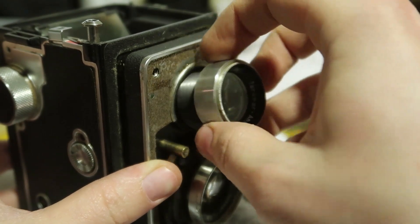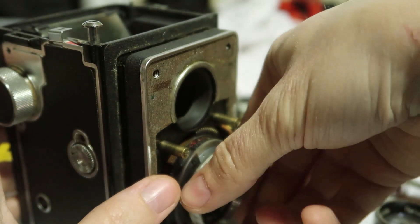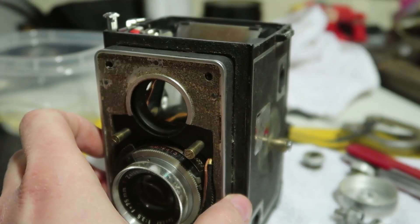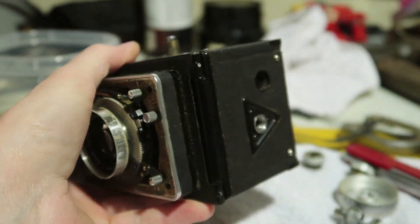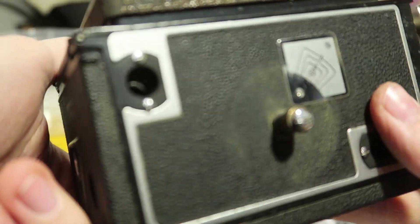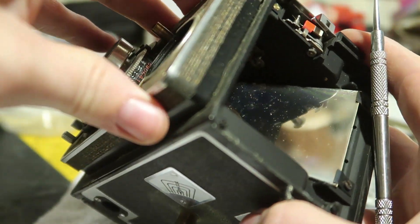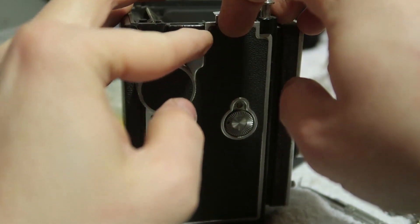This comes out quite a bit — that's nice and easy. But this does not want to come off. The only other option I can think of is that there must be screws underneath here. Looks like that would be a no. I did not need to take that off. Oh well. I need to get a closer look into this to see what's there.